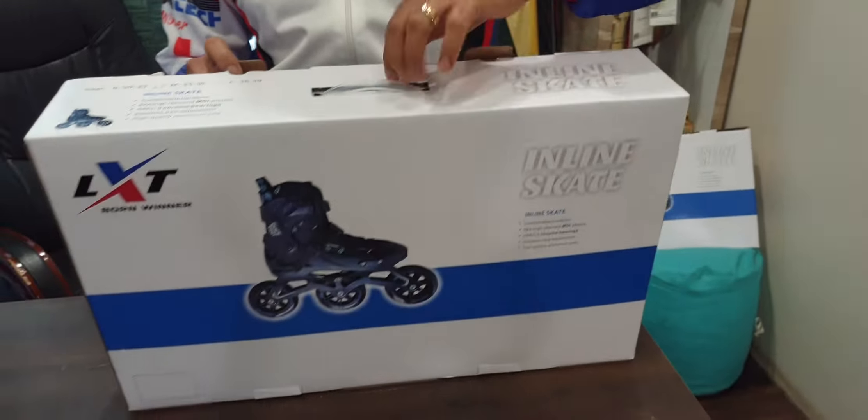So I am going to unbox these skates. You can see it comes with different wheel widths. For small size it is 84mm, for medium size it is 90mm, and for the large size it is 100mm.